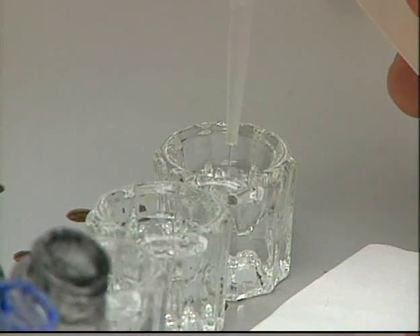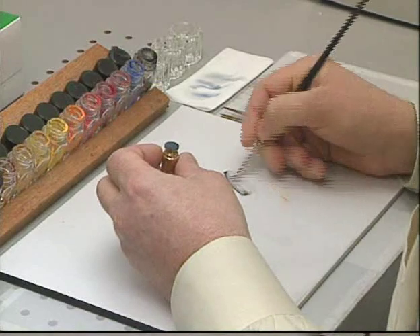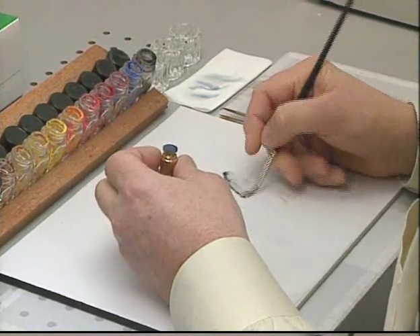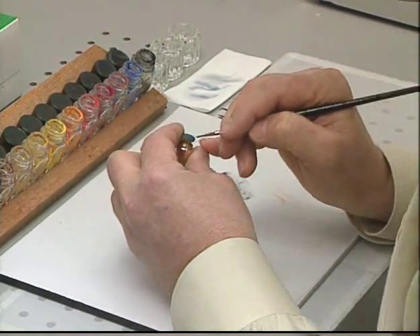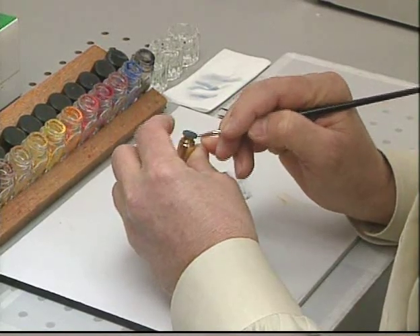I paint with raw plexiglass called methyl methacrylate, and I use about a half-set version of it — a syrupy-looking stuff — as a sealer between coats and also to thicken the paint and control its viscosity. I use Winsor & Newton No. 7 Red Sable brushes. A thing of beauty.